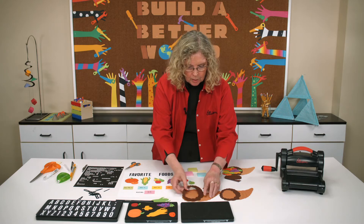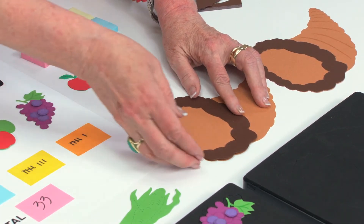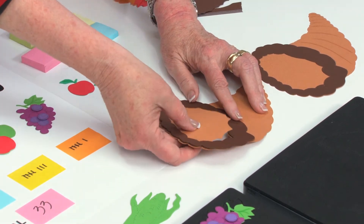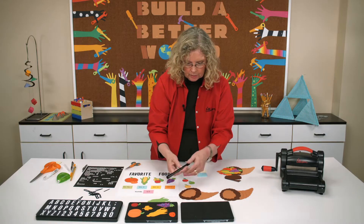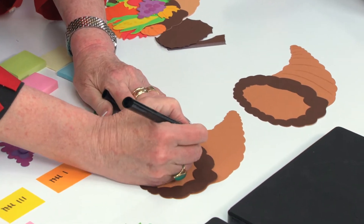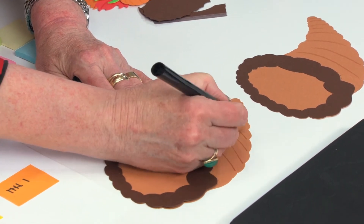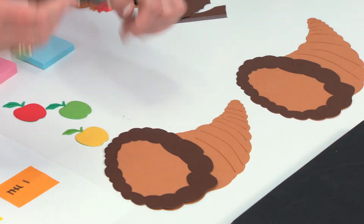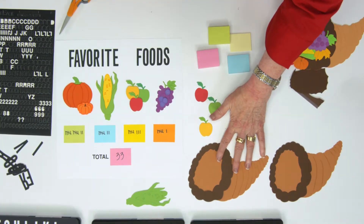All I would do is line this up with the die — you can see how it's going to give you this really cool cornucopia. Then all I need to do is take a blending or shading pen and add in just a few of the lines of the basket. It doesn't need to be everything, just giving it the sense of it. And that quick and easy, you've got the basket.